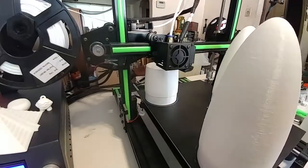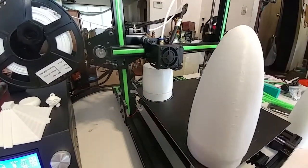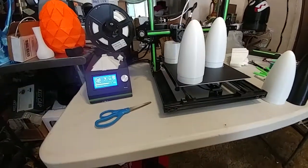Look how smooth the head moves now. No problem — except I just bumped into it. That's it. Make that change to the printer. You won't regret it.